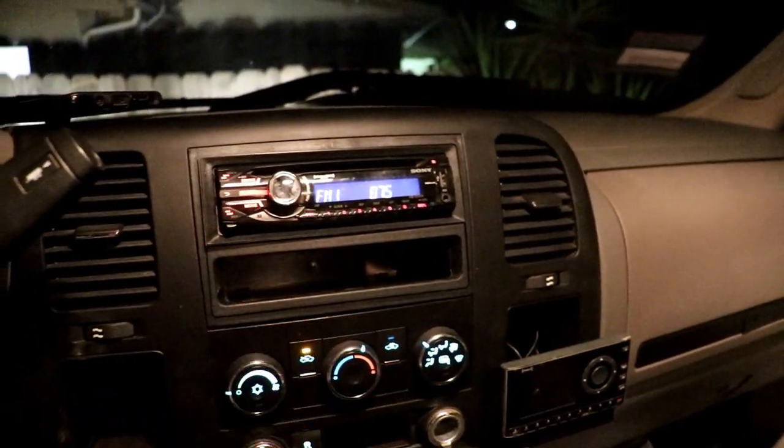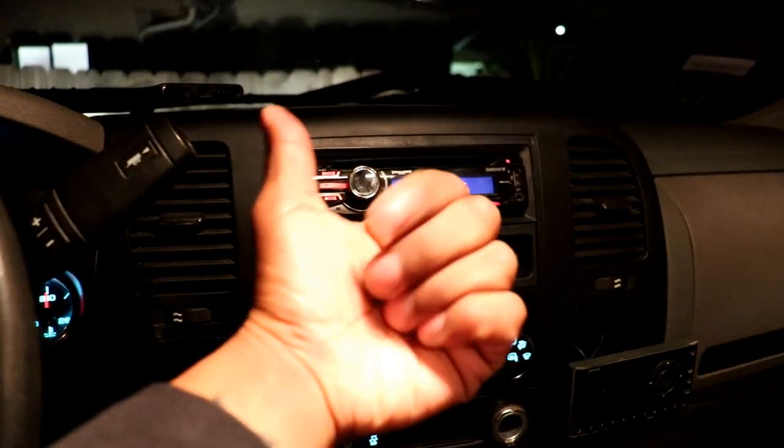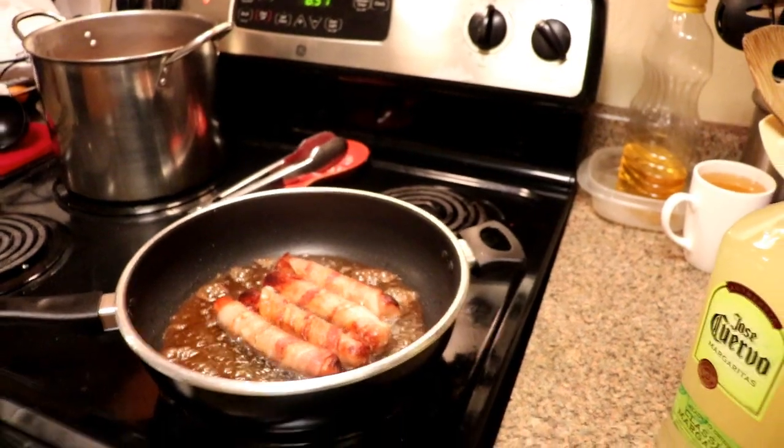Hope you guys enjoyed the video. I'm ending my night with some hot dogs and a little margarita. If this helped someone out, please throw a thumbs up, consider subscribing, and leave a comment below if there's anything I could have done better. I'm gonna spend some family time and eat some food — see you on the next one, peace!